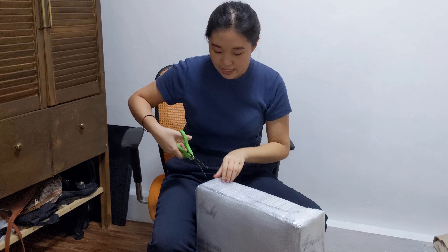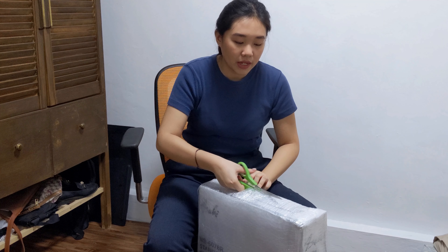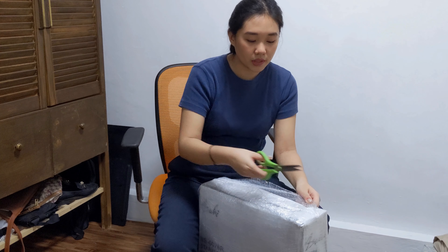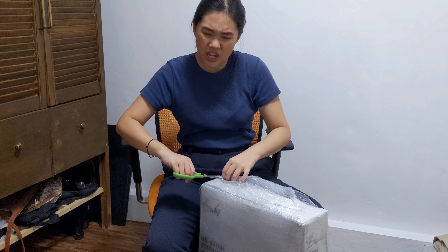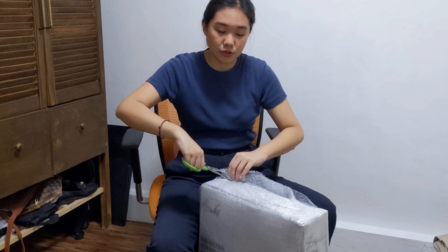I bought this at Lazada from the 99 sale — this is the only thing I bought that day. It is originally priced at ₱2,820, but if you use the Lazada wallet, you can get a ₱250 discount. So I bought this for around ₱2,600 something, and I think that already included the shipping fee.